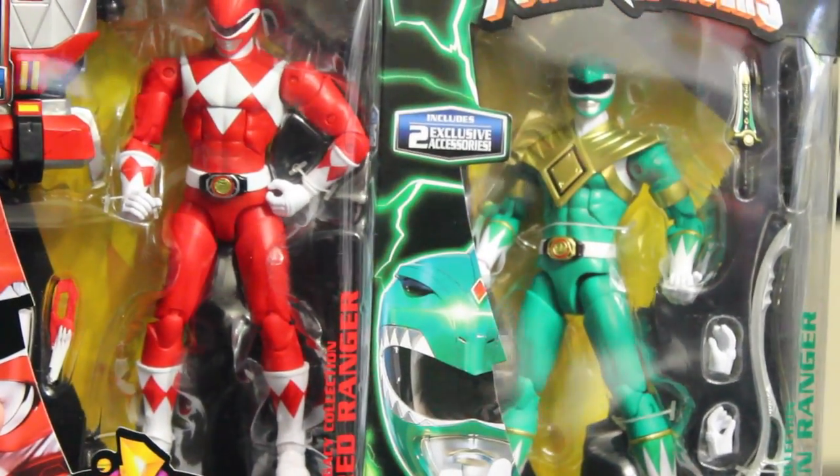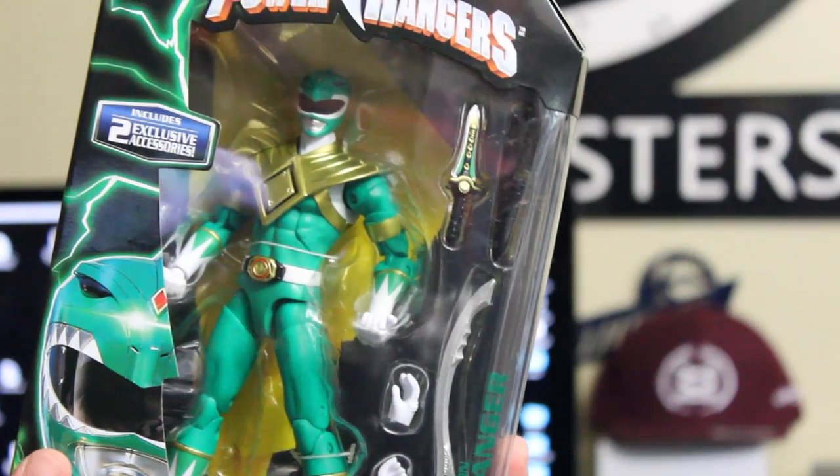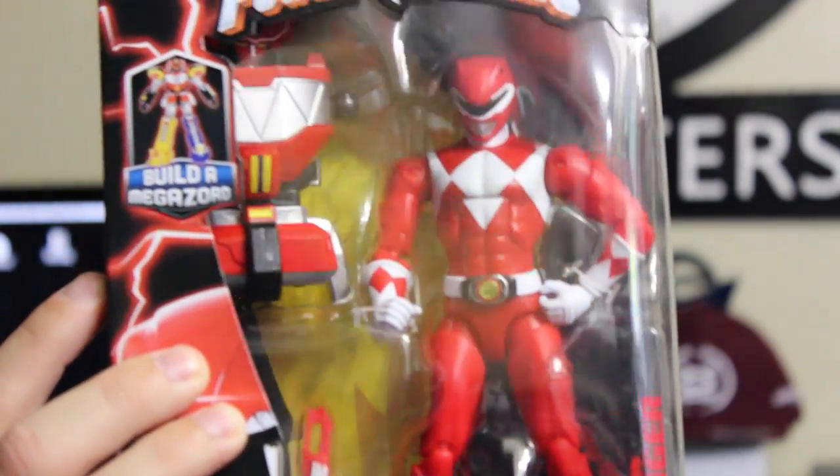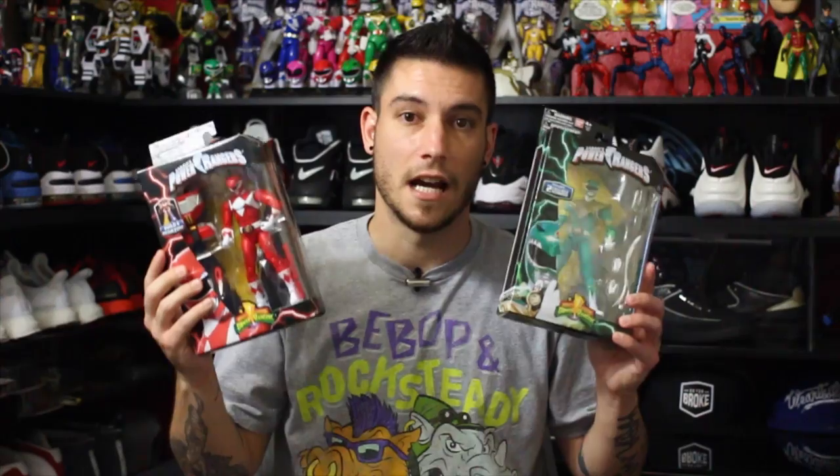Now on to the good stuff — nerd stuff. These right here are my favorite pickup that I got. Power Rangers Legacy Collection — Green and Red. Each character comes with a Build-A-Figure Megazord, except for the Green Ranger — they gave him the Sword of Evil instead. Not mad at that though. And you can see Jason here — or Rocky, whoever it is that you want to pretend is in there. Comes with the top section of the Megazord. I love these. I can't wait for the rest of them to come out. Super stoked. These are dope.